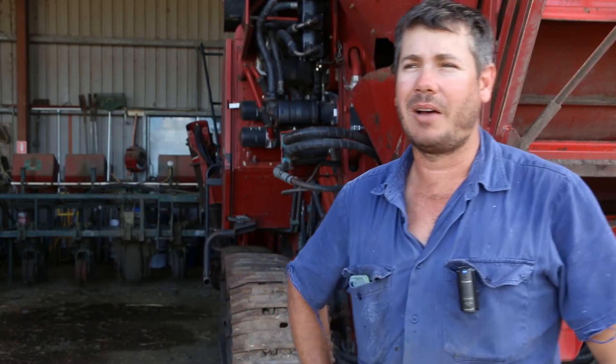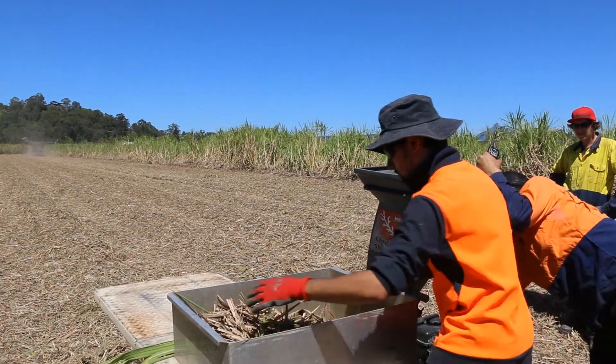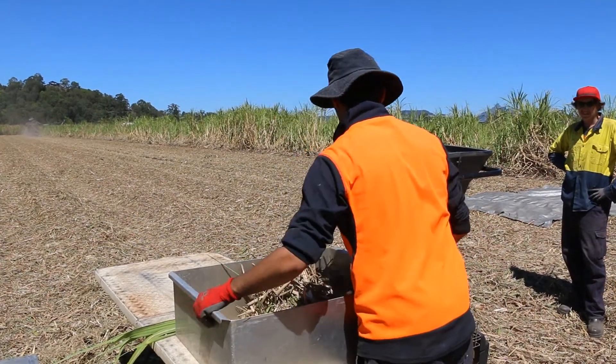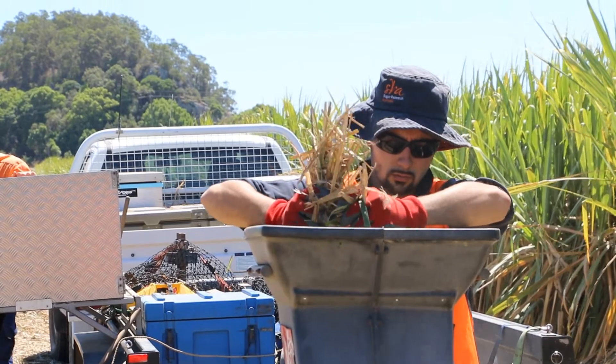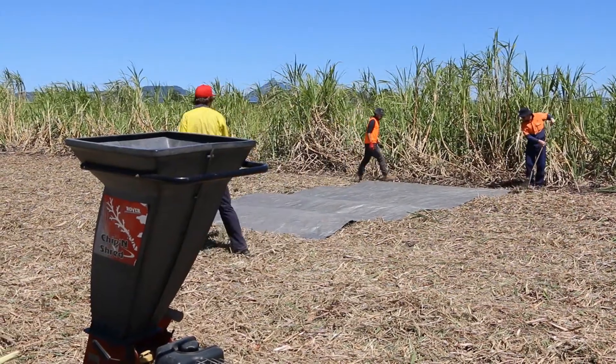We're happy with the setup of the harvester, but we've got to get a better idea on estimating blocks beforehand. That's something we need a better handle on — looking at the cane in front of us to set the machine up in each block. The first thing we need is a crop estimate of what's in the paddock and what's going through the machine, so we can make decisions on harvesting speed and fan speed. It's hard to tell just from the outside; once you get in there, you sort of know what it is.